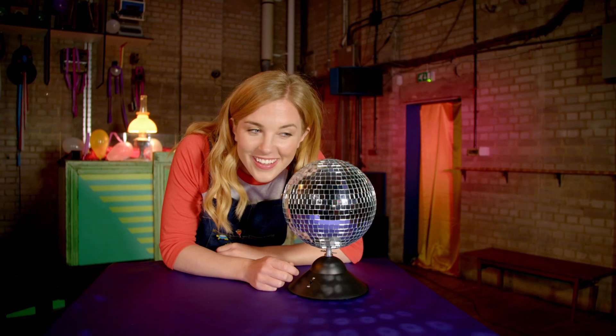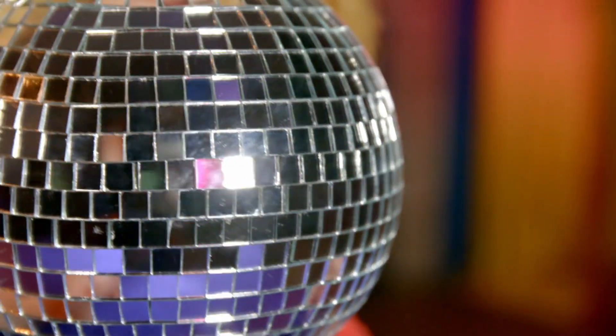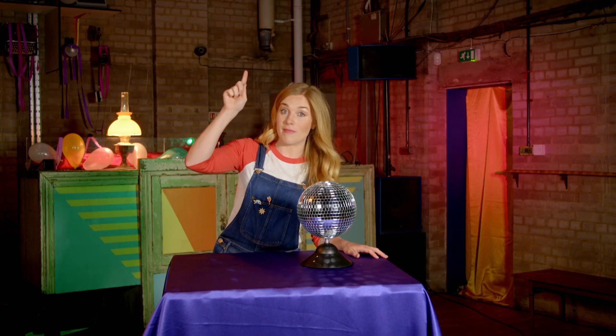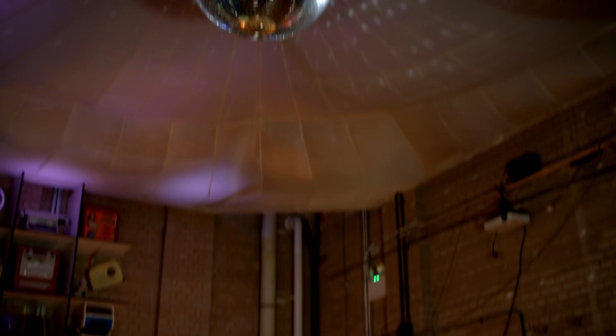Disco balls are covered in hundreds, if not thousands, of tiny pieces of mirror called facets. Let's see if we can see the tiny pieces of mirror on the disco ball all the way up there. I've put my special camera on the end of a long pole so we can take a closer look.